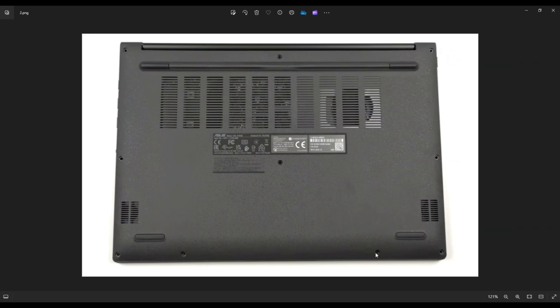As you see here, you've got four screws along this bottom edge, two screws here, two screws here, and two screws in the middle, giving you a total of 10 screws.